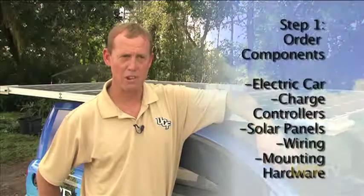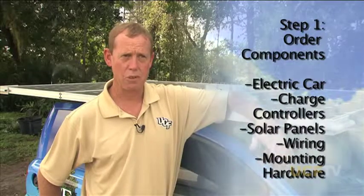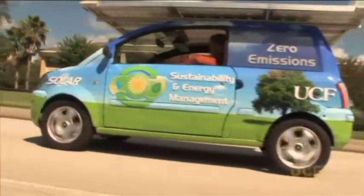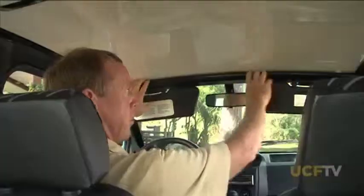The first step was ordering the components involved in it and the planning process — figuring out what components I'm going to use. The car came as an operational electric vehicle, so it could be driven right away. It didn't have any solar components. In the front of the vehicle we've located the forward structural support that holds